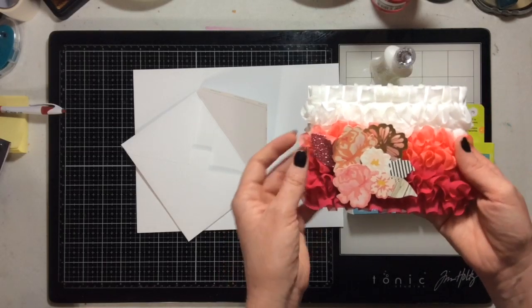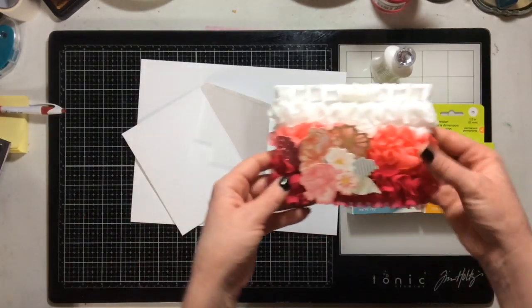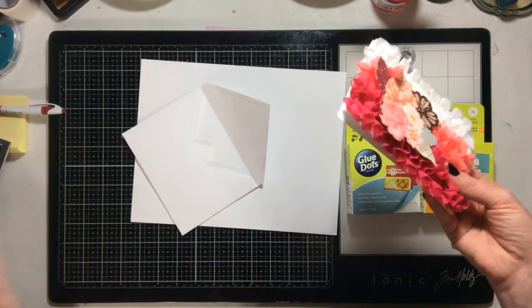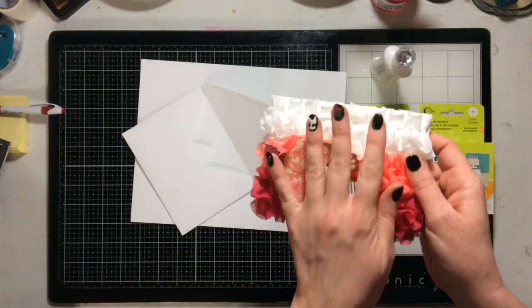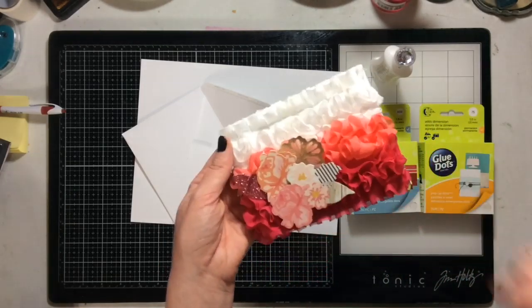I'm totally okay with the fact that I don't have the process video, because it was a really easy card to do. Just grab some ribbon and put the glue dots on the back of the ribbon.